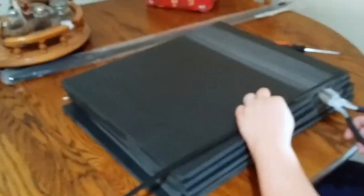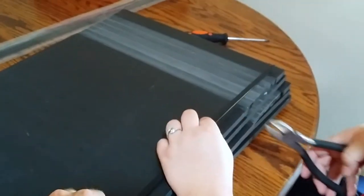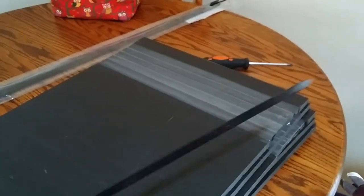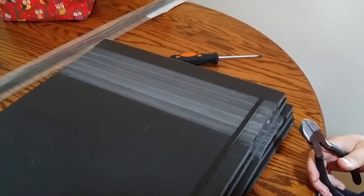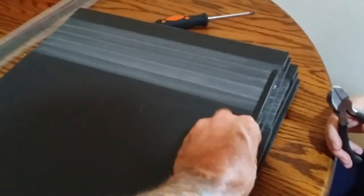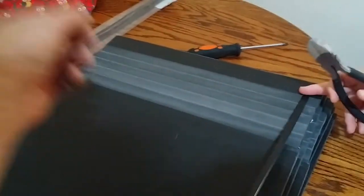Now that everything's cut, I'm going to go through. These are what we use — as you've seen in the other rack builds — zip ties for holding the heat tape down, that way it slides through. So just going to be giving all of it a cut to length and getting it screwed in.